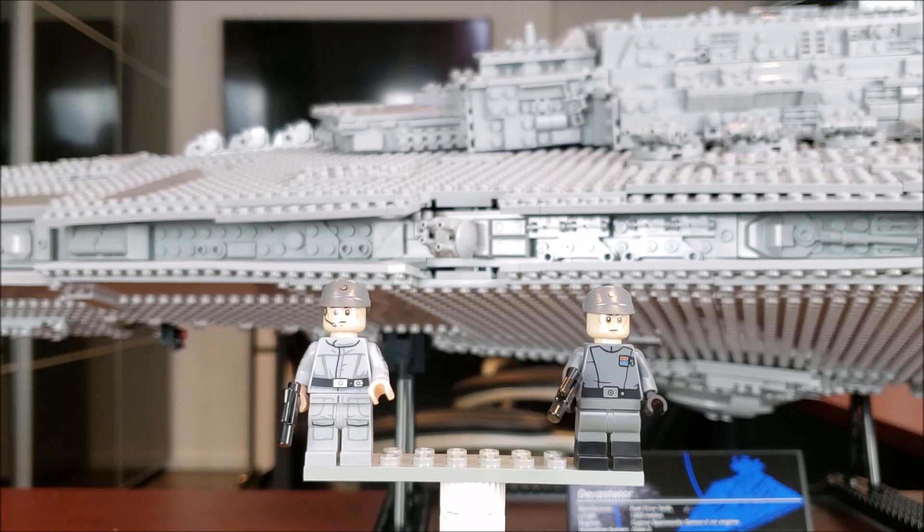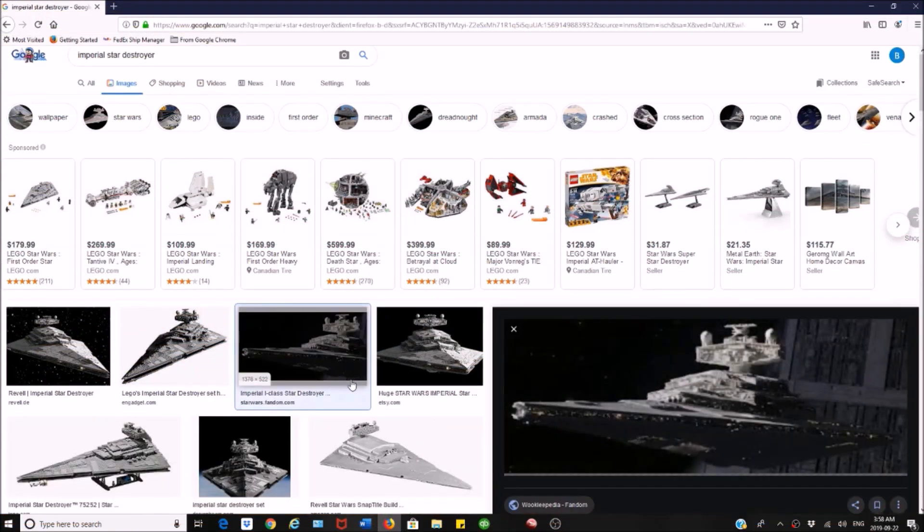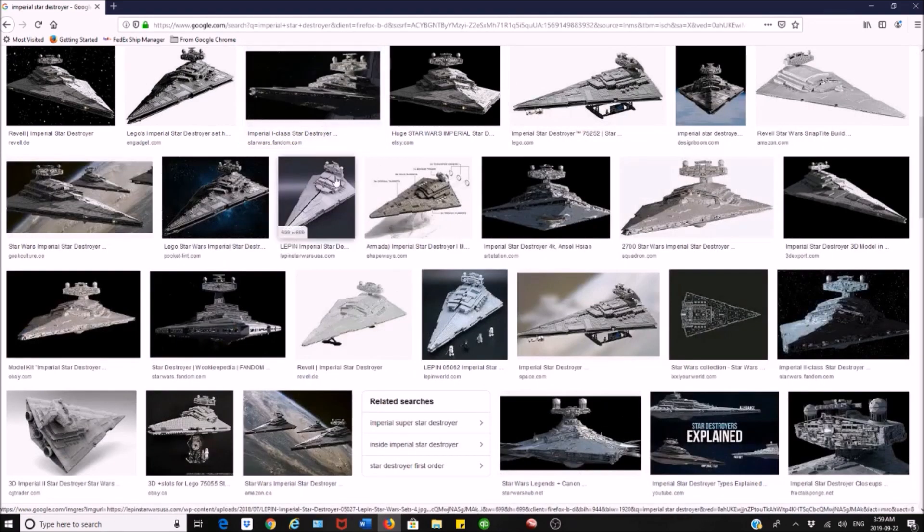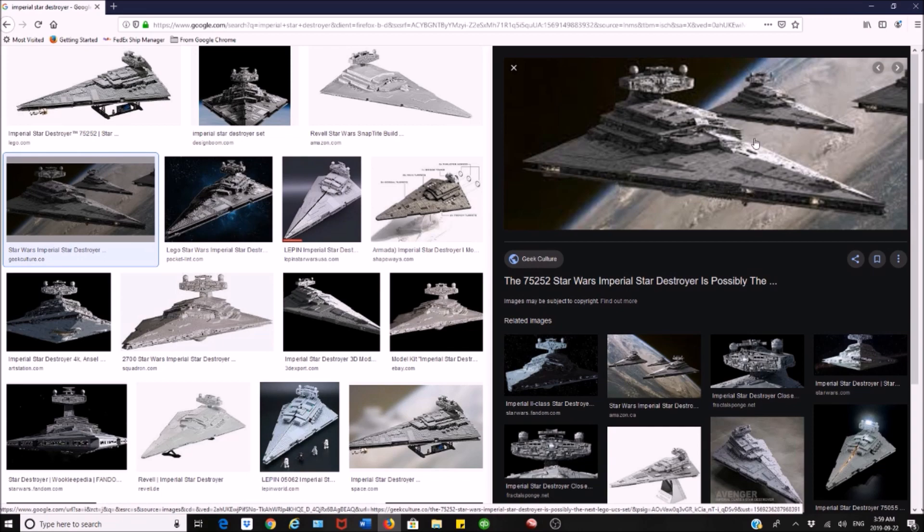Now let's get into some pictures briefly to see how accurate this Star Destroyer is. Looking at this Imperial Star Destroyer — I believe this picture was taken from Rogue One, correct me if I'm wrong — you can see the LEGO set did a great job. The only thing is it could have maybe had some little yellow lights in it, although a single stud that's a light would probably be too big. Maybe a couple in the main hangar would be accurate, but you want to keep the size accurate.